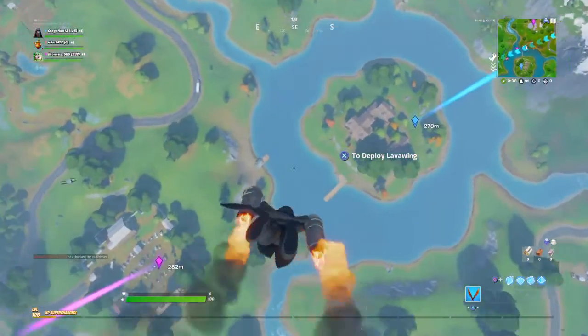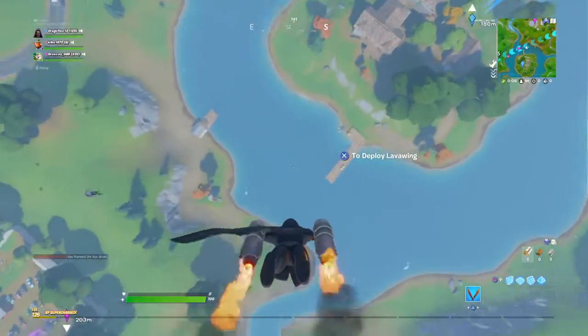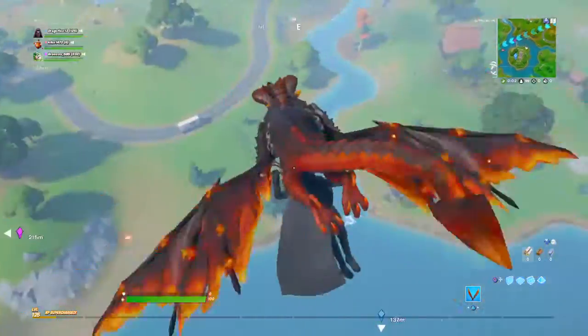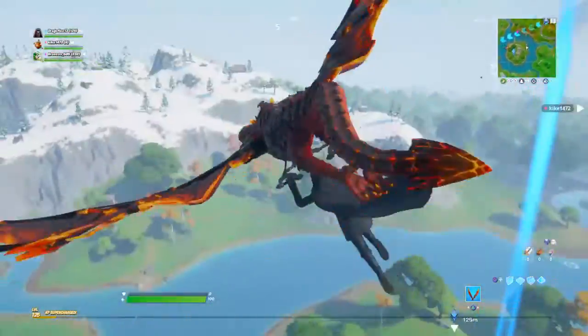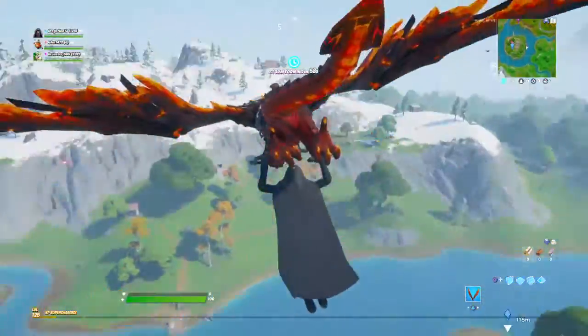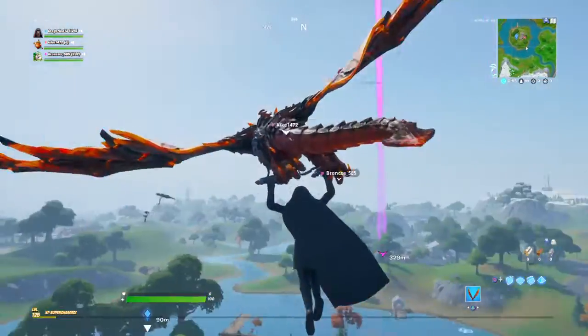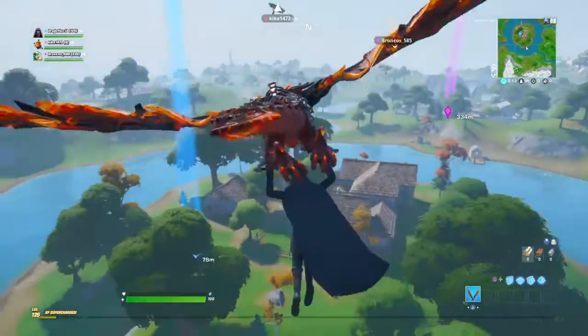I want to play one shot. I only see two people, three people. Three on three. We got this, guys.